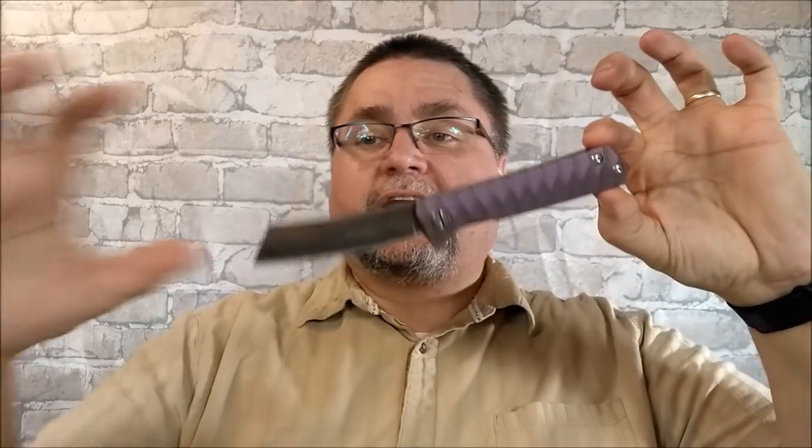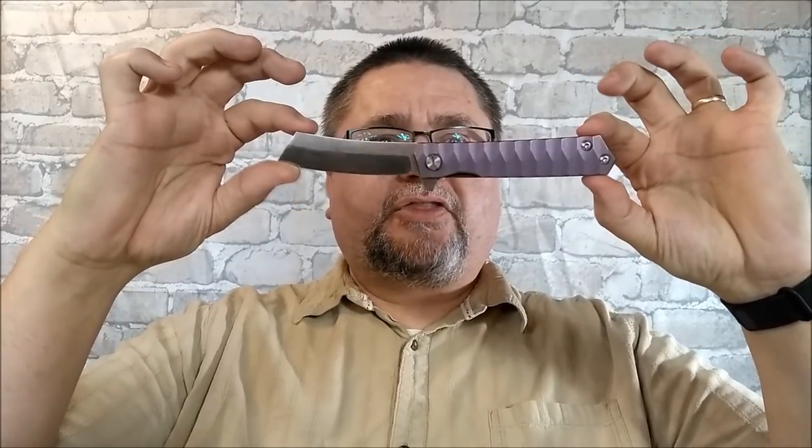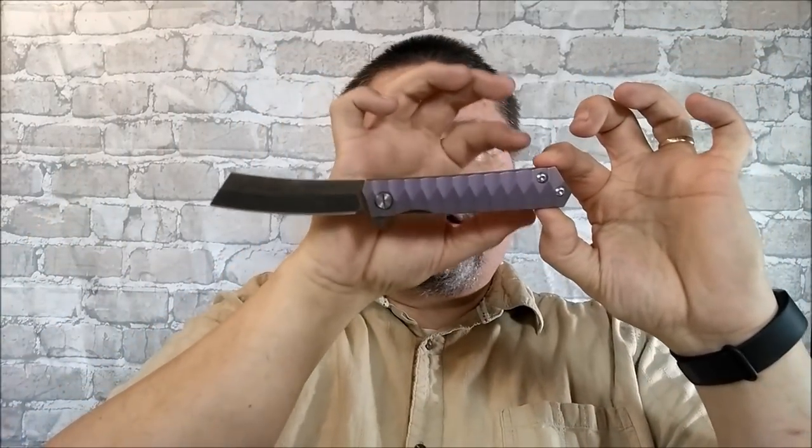It looks a little bit like a mustache — Monsieur Mustache — or a little bit like a smile. Funny thing about this knife is it's thickest in the middle, in the dimension from spine to edge and spine to belly — thick here, thick here, and then it gets thin, and then back thick on the ends. A somewhat unique style knife.